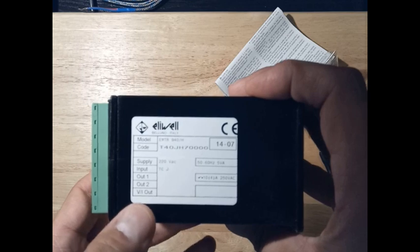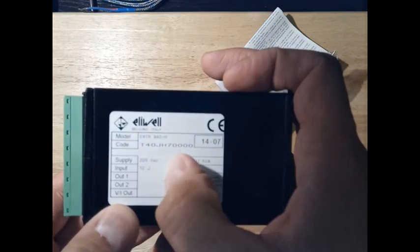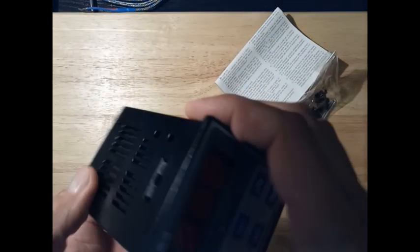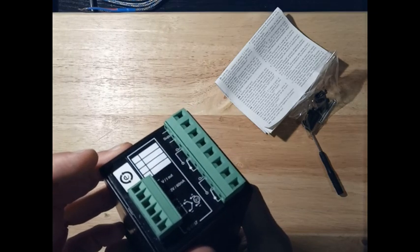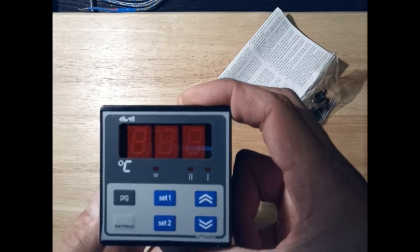This device uses a power supply of 220 volts AC, has a J-type thermocouple as input, and two outputs of 10 amps each. These are the known sockets that Elwell uses, and the outputs are great.